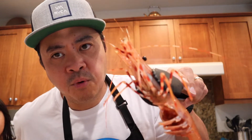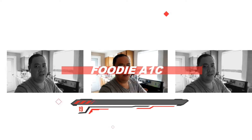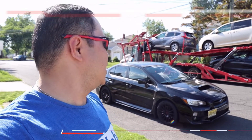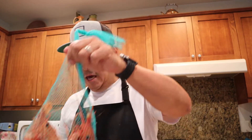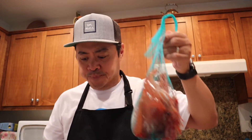Guys, meet my new prawn friend. Hey folks, so we're back home. We made it home with the seafood that we bought today, and we were thinking about what to do with the shrimp or the prawn. By the way, the prawns are still alive.